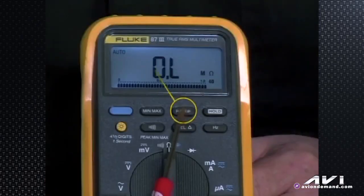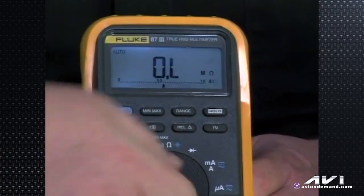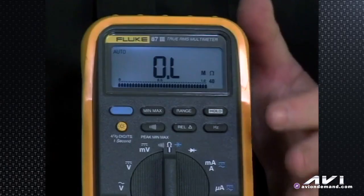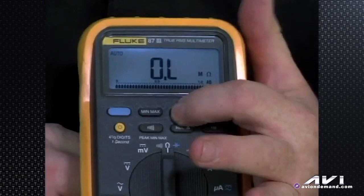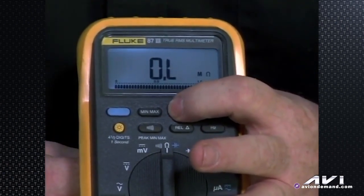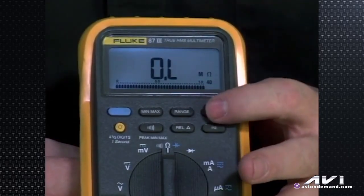Finally, the range button: by default the meter is in auto range mode. If you get it out of auto range, just switch it one way or the other and it defaults back to auto ranging. If you want a more defined range — a low or high range without it constantly shifting gears — you hit the range button and it cycles through a set of different ranges for volts, ohms, amps, whatever. And the hold button is like a freeze frame: hit it to freeze whatever the meter is showing at that moment.